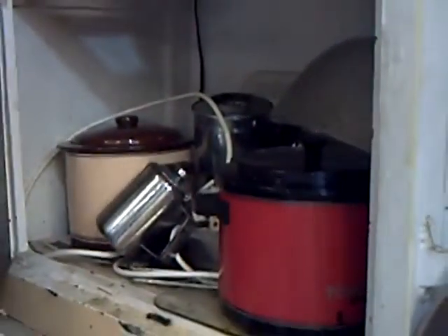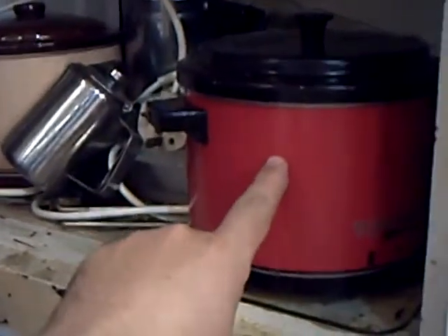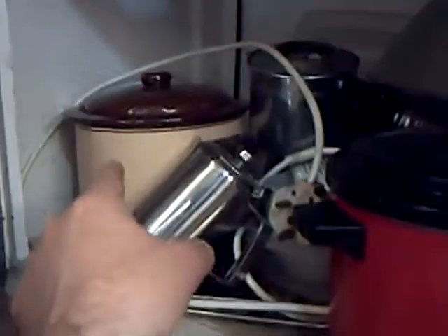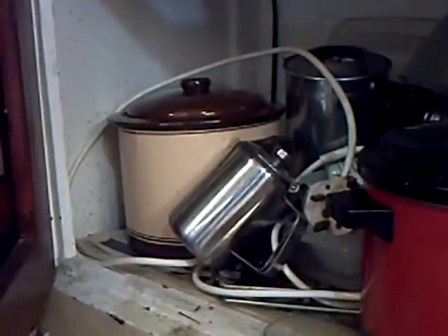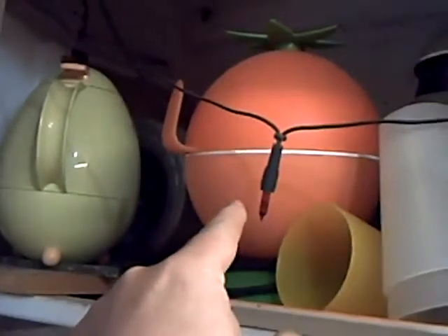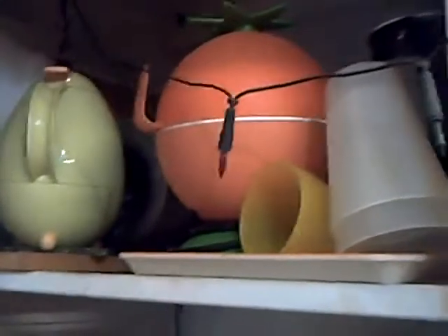If I open up the cupboard here, there's a Tower chip fryer from the very early 80s. It still works perfectly. Likewise a Tower slow cooker, which I think my mother had in the late 70s, so that's even older. And then up here, a rather funky juice machine, and lurking at the back, a very old blower fan from a furnace that I use as an extractor.